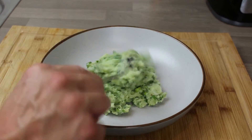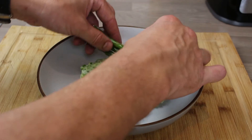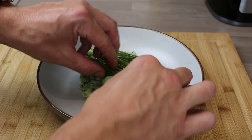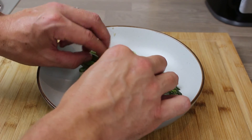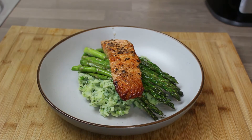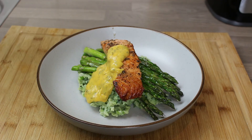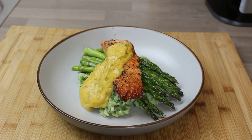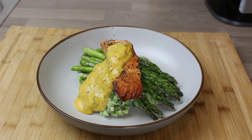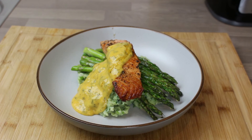Into your serving bowl goes your colcannon — a nice healthy portion. The asparagus out of the oven, lovely and hot, layered over the top. A perfect piece of salmon, and normally I'd serve the skin at an angle like a lovely crispy wafer — I'll do that in the next video. Then the tarragon hollandaise and that's it: salmon colcannon. It's healthy, filling, and absolutely beautiful — perfect any time of year. I really hope you enjoyed the video, thanks for watching!